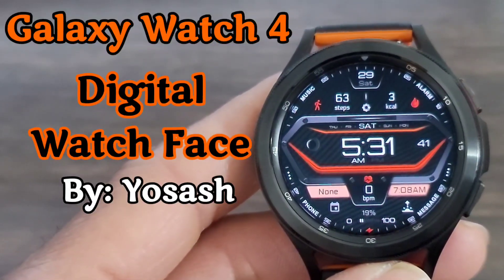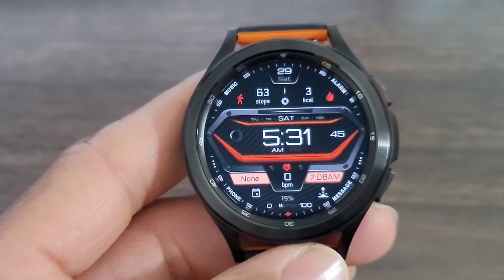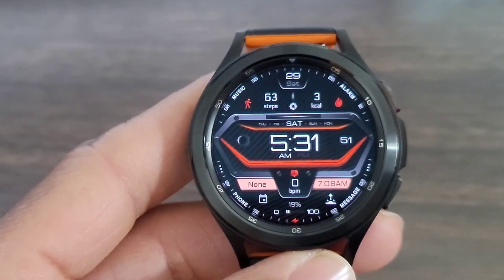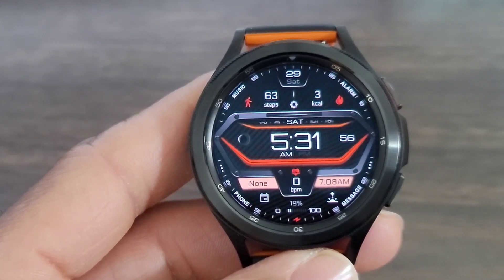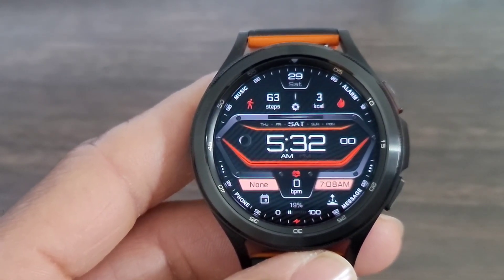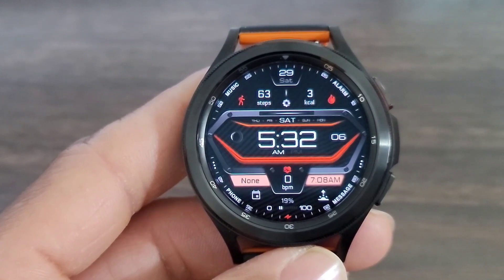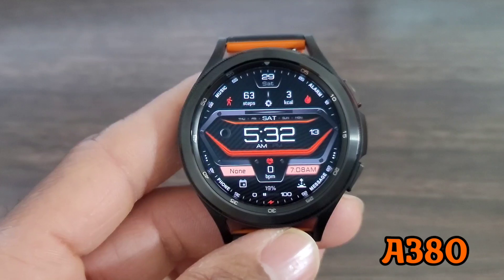Hey, what's up guys, welcome back to another video. If you're into Hux World, yes, we've been trying to bring you nothing but the very best to the table so far as watch faces are concerned for Wear OS, and the designs have been phenomenal. I want to thank all the developers who have been donating these watch faces to you guys. Rate and review these watch faces — support the developer. With that being said, let's get started with this review.